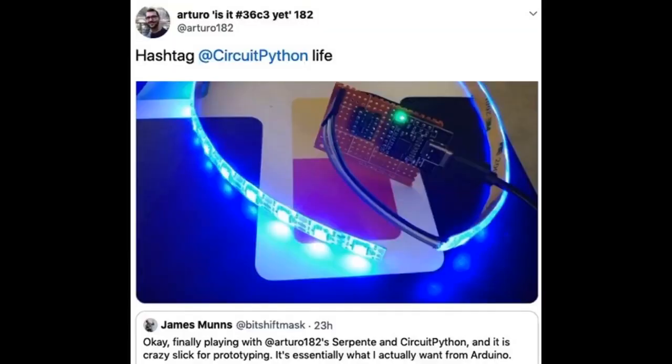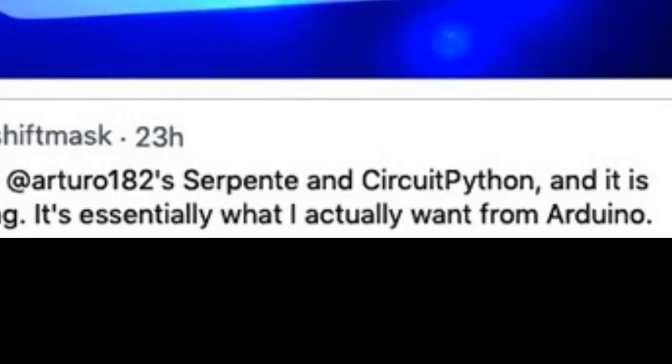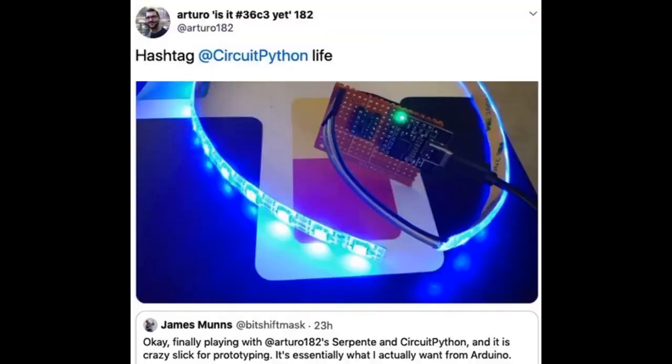This is one of my favorite tweets. Arturo, who makes the Serpente board that runs CircuitPython, had a customer who said exactly what we've been going for. James said it's essentially what he wants from Arduino — he was able to rapidly prototype something in a matter of minutes. This is why we made this: you spend more time making your things and you're not downloading IDEs or compiling stuff. We might do a hashtag CircuitPythonLive — we'll see.